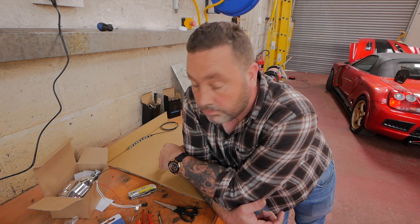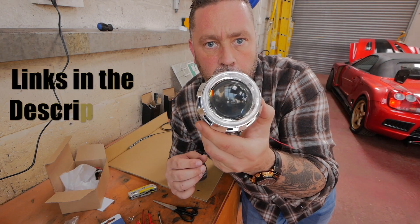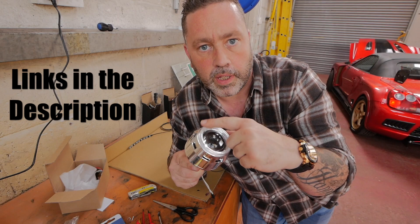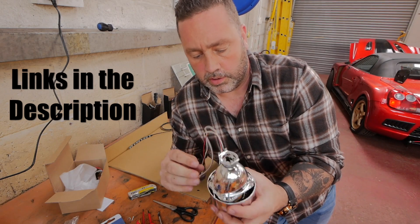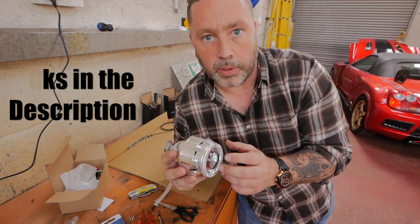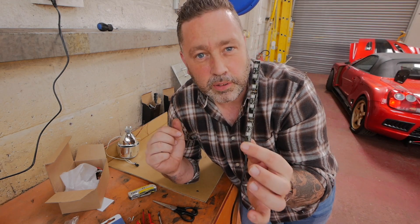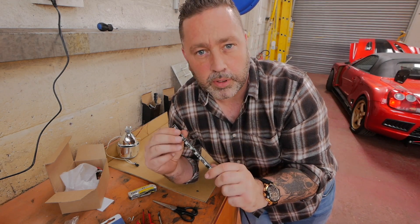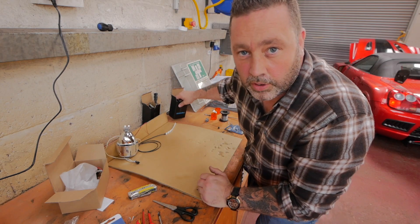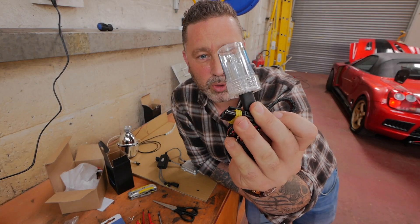Right, what we need to do is split the headlight and fit some bits inside. Let's have a look what we've got to fit. By Xenon HID projector with the halo ring - this is the bi-xenon one, it's got the high beam shutter as well, so we can do low and high beam. We've got some red LEDs - these are just PC case LEDs, 12 volt. Over here we've got the HID kit which comprises of the HID bulb and the ballast.